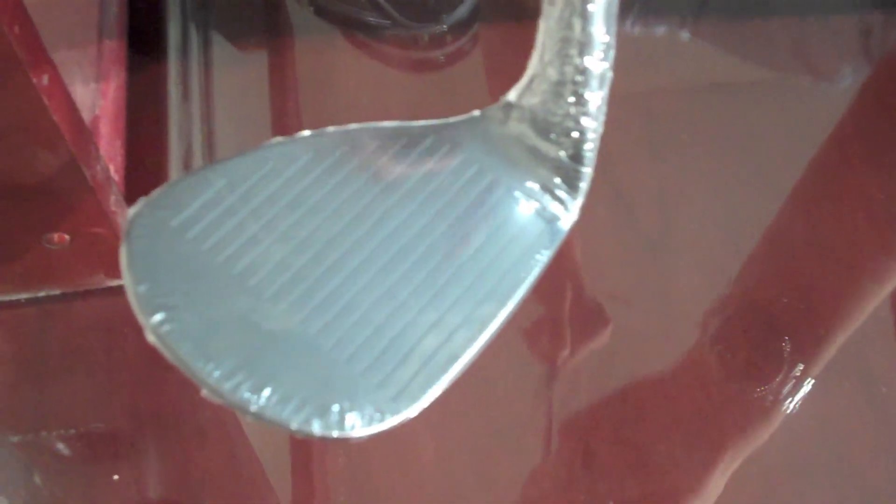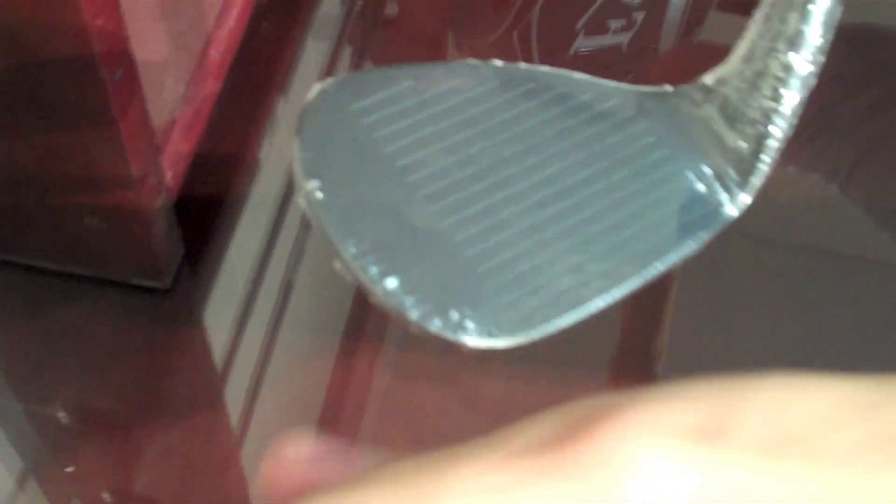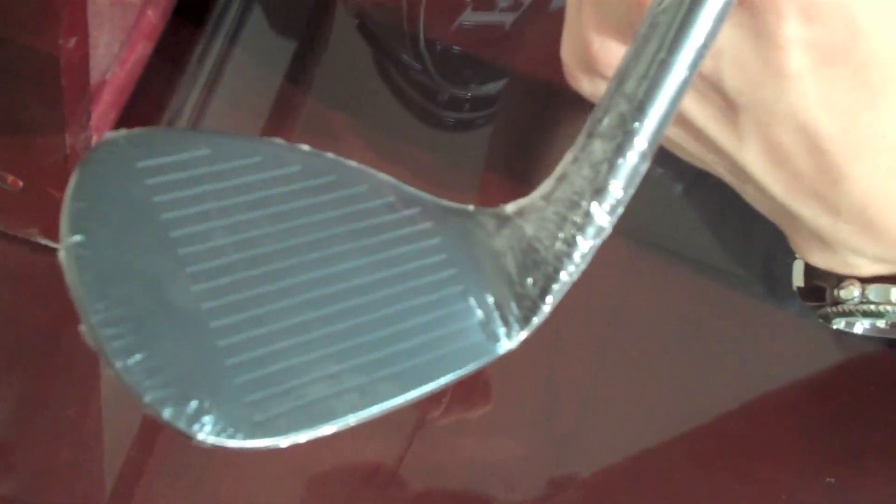The face features conforming grooves, which 14 says will spin more than your average wedge. Also, there's a square profile to it, which makes it a lot easier to see where you need to hit the ball and where you need to come into the swing. 14 designed the look of this wedge to fit more of a square profile.